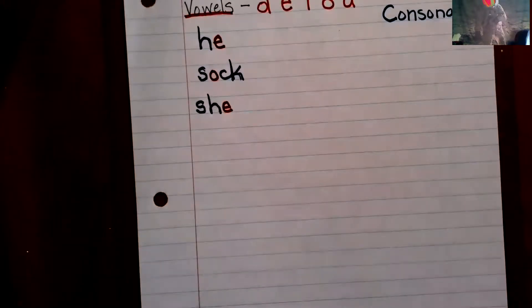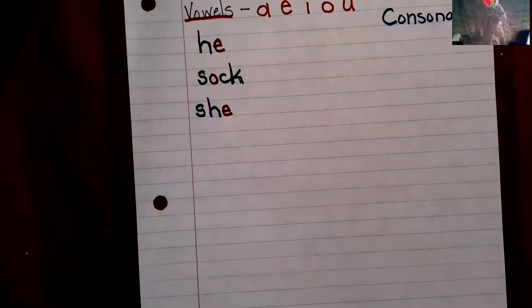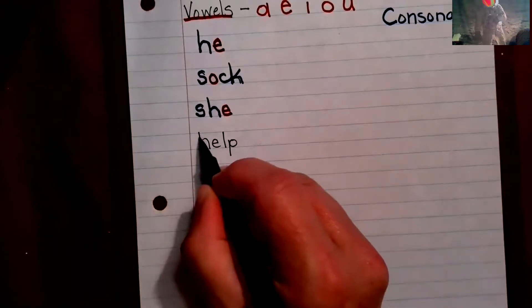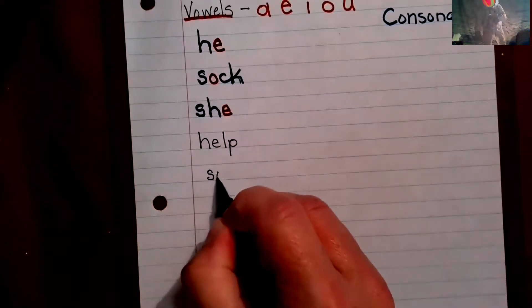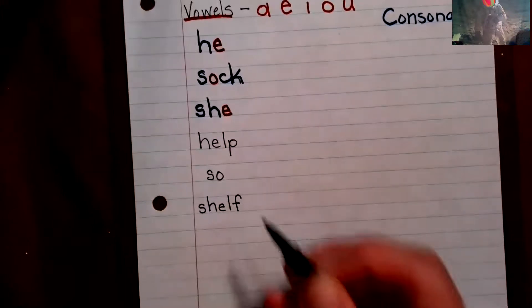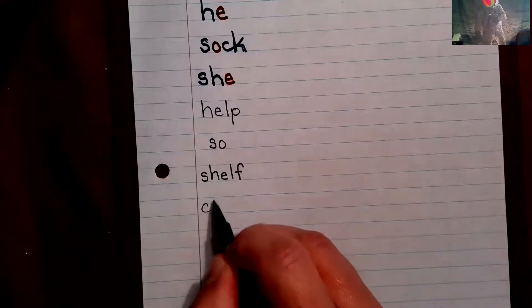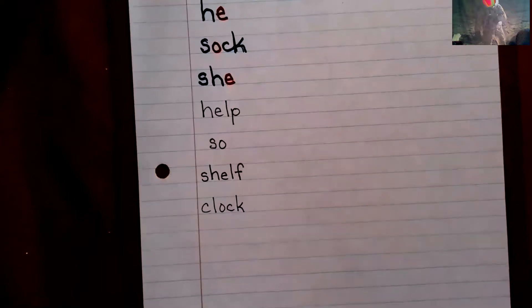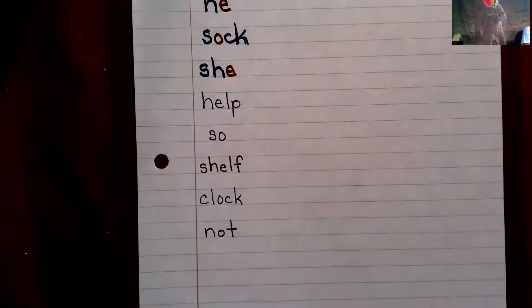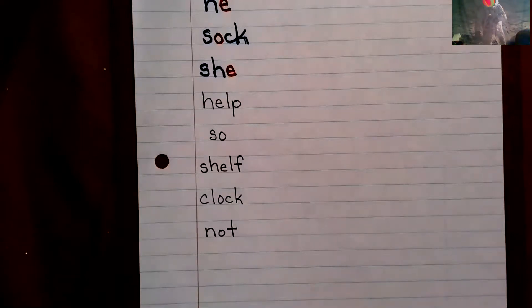Now you need to copy these words and do vowels in red and consonants in blue on your own with the following words: shelf and clock. This is going to be your independent work. When you're finished, go to your Seesaw journal and submit — turn it in by taking a picture. And that's what today's Letterland lesson is.